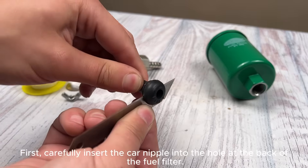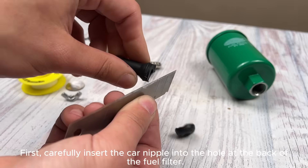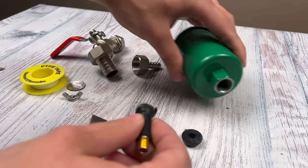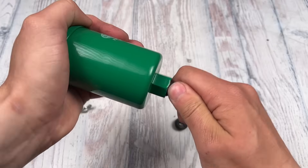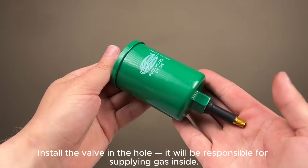First, carefully insert the car nipple into the hole at the back of the fuel filter. Install the valve in the hole — it will be responsible for supplying gas inside.